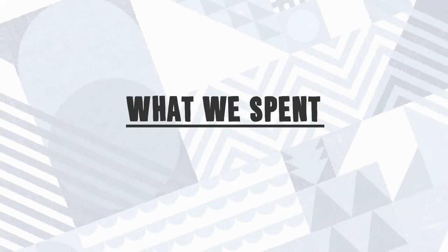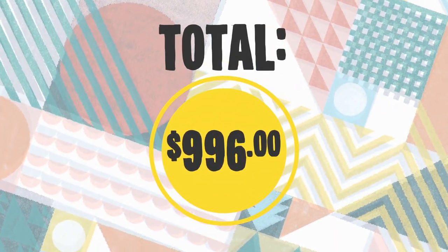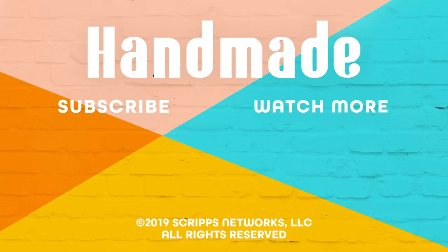We did all these The Weeknd-inspired upgrades for only $996. Ask me how many times we come under budget — I say often. I'm loving my new place, it's such a game changer. My favorite part of the room: the crown molding bed frame with the LED lights. You wish you lived here, 'cause I do. Now subscribe for more episodes of You Wish You Lived Here.